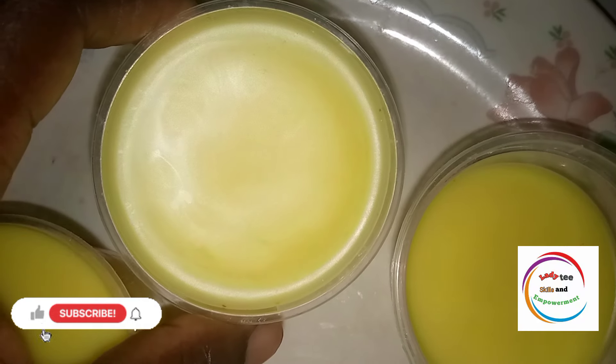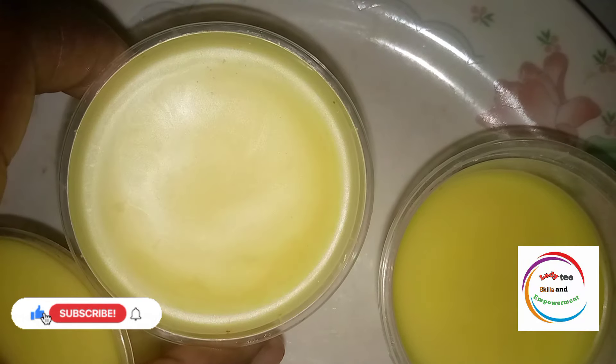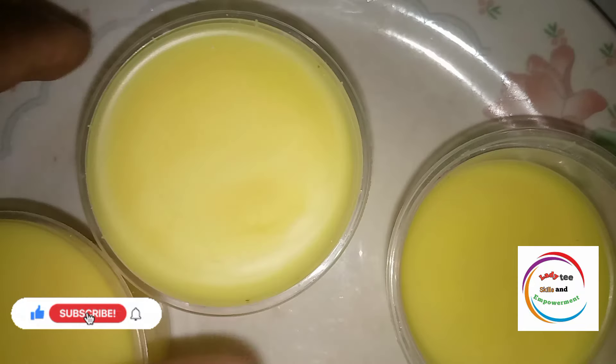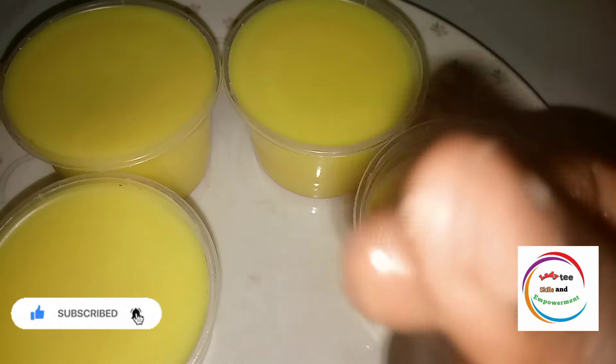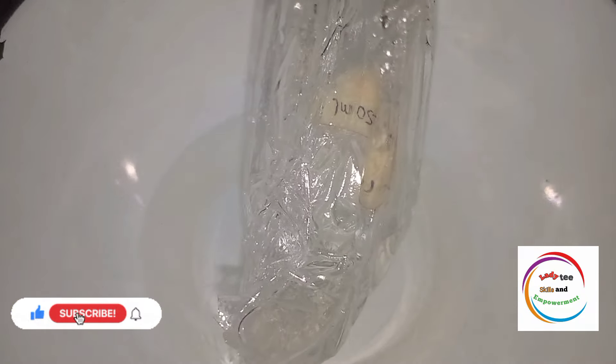Hello wonderful people, welcome back to my channel. In today's tutorial I'll be explaining how I made this hair cream you are looking at. Can you see how smooth it is? There's no crack and it's so greasy. It is scar-friendly and anti-dandruff hair cream. So let's get right into the tutorial.